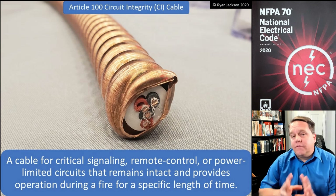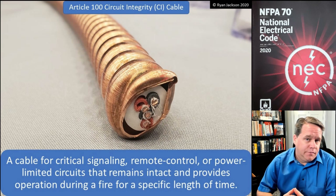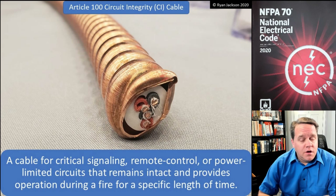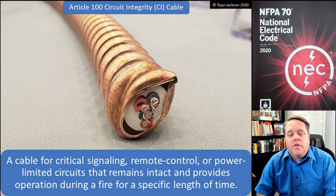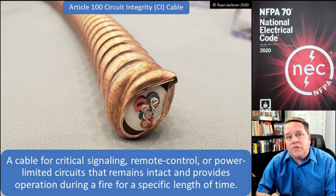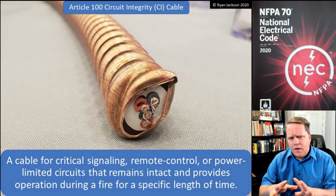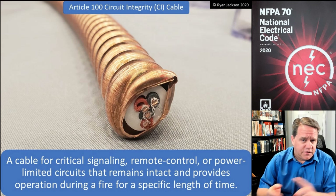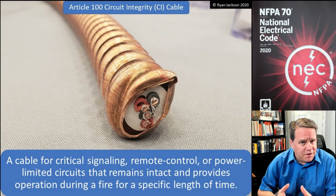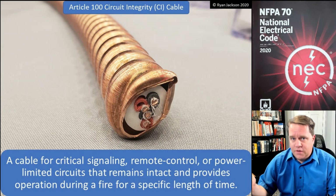Here's one that not everybody is going to have to deal with, but this is circuit integrity cable or CI cable. This would be a cable for critical signaling, remote control, or power limited circuits that remains intact and provides operation during a fire for a specific length of time under test conditions. This is a limited energy circuit — it's for signaling, remote control, or power limited — and it's there to ensure its own survivability during a fire. You're not going to wire your doorbell with this, obviously.